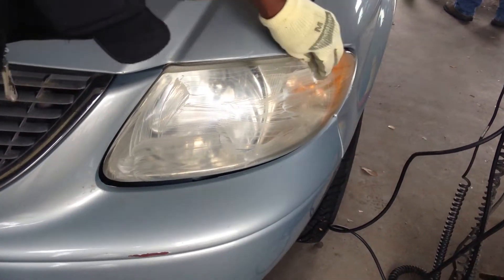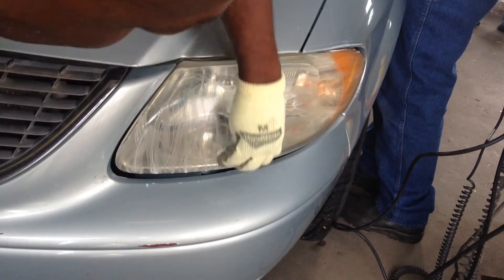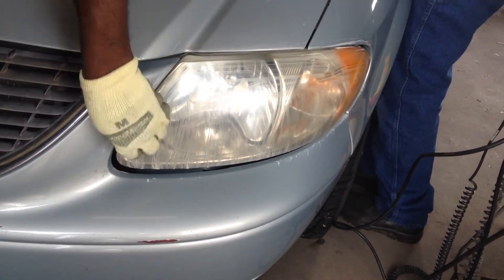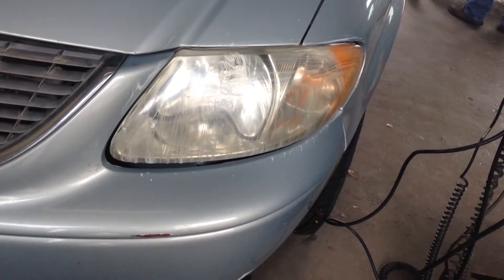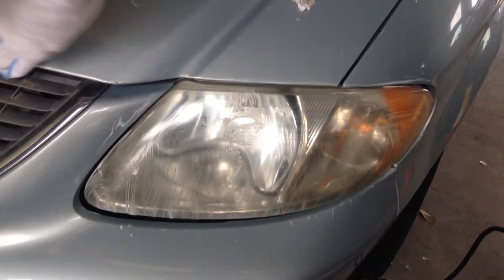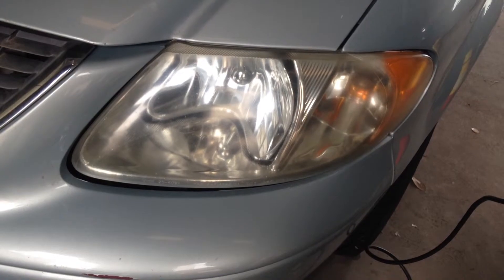Frosted headlights. We wax on, wax off. This person came in for a state inspection with frosted headlights. We're going to clean them up really quick and easy. So wax on, wax off. I'm going to put a towel and wipe it clean. So that's the first step, the cleansing step.